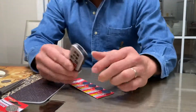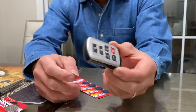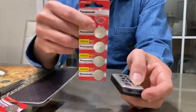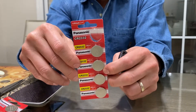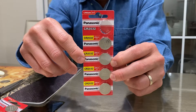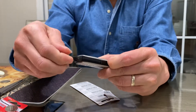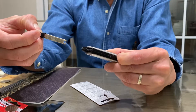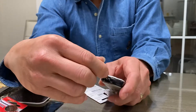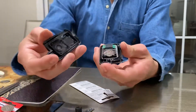Hello everyone. I have a Toyota keyless entry fob — it's a Toyota Sienna 2017 — and I'm going to replace the battery. It's a Panasonic CR2032. There's a button here, you just press it like that, pull the key out, and then there's a slot here — pop it, turn it like that. There you go.